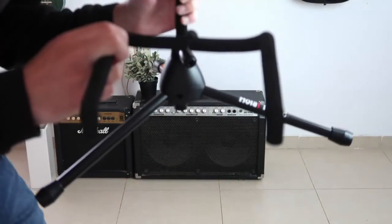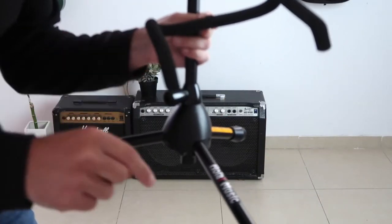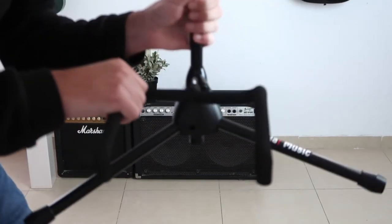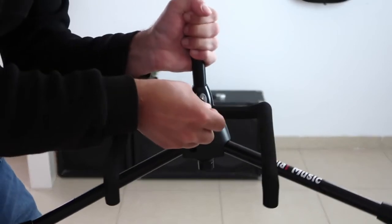The last thing we're gonna do is connect the yoke to the tripod. Make sure it's facing downwards — you can see that the edges are pointing downwards. Insert it and push enough so that you can turn it halfway.